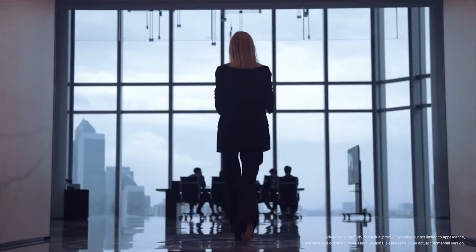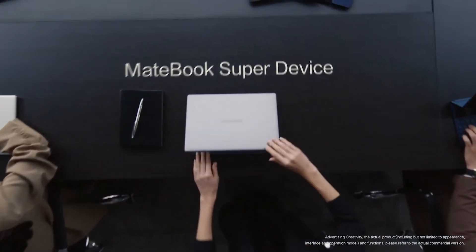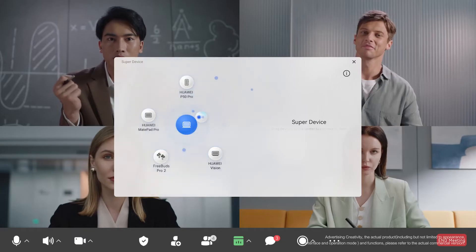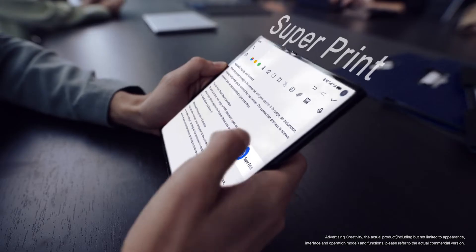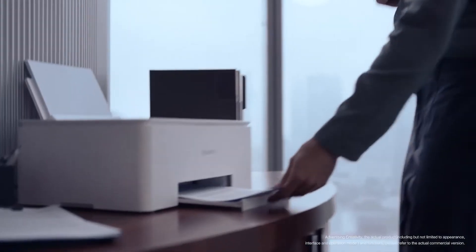Start your journey with more devices by your side. Harmony OS 3's SuperDevice takes your devices into overdrive — drag and connect, creating new interactions, effortless printing your favorite content.